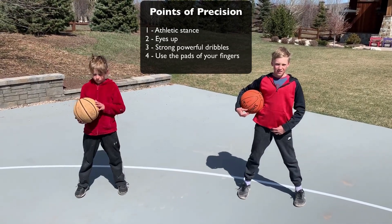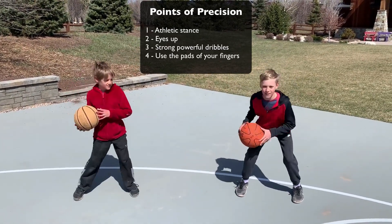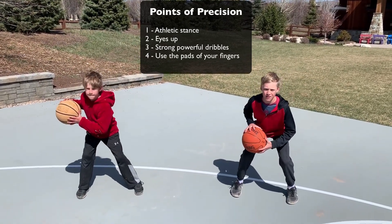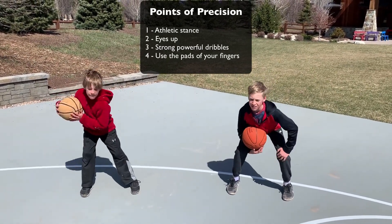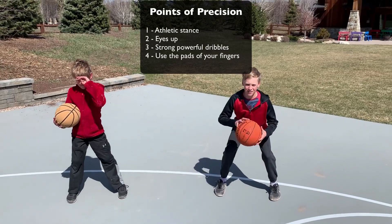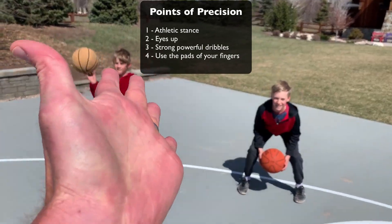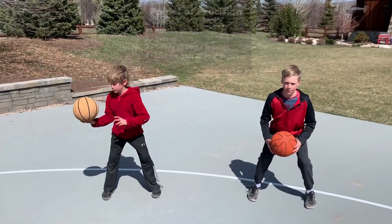Remember the points of precision: get an athletic stance — show me that, boys. Try to bounce with your eyes up when you dribble. You're gonna be pounding it as hard as you can. The last point of precision is you're gonna try and dribble with the pads of your fingers, not the palm of your hand — dribble on the pads.